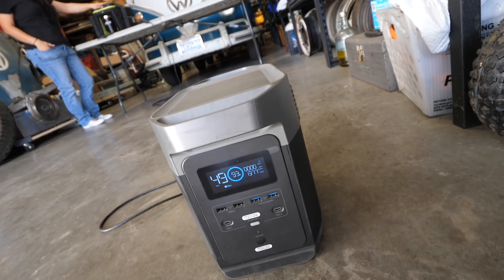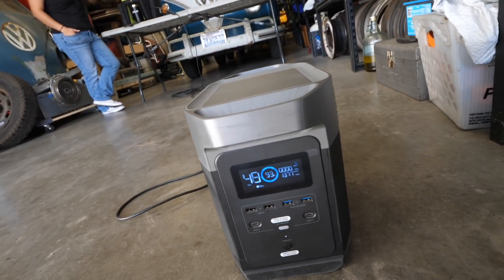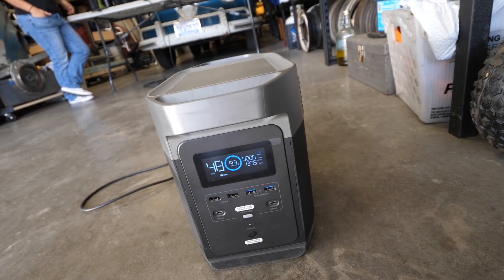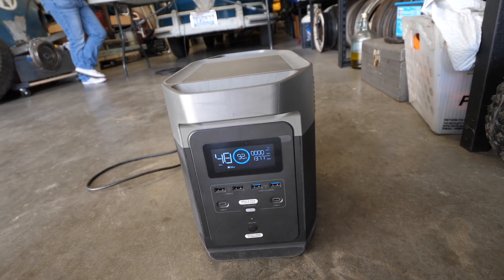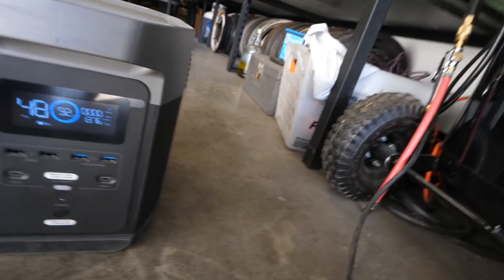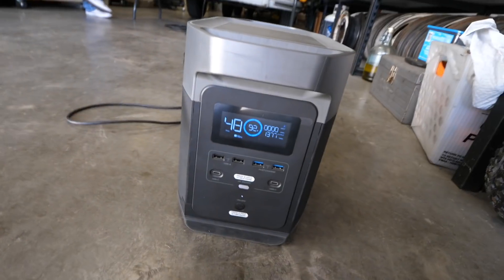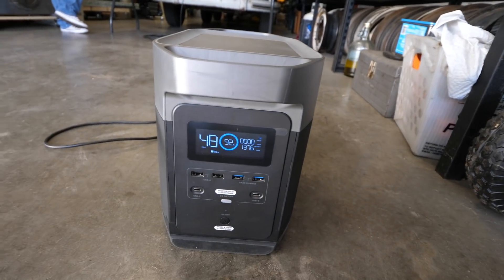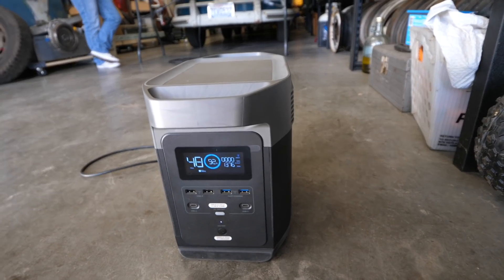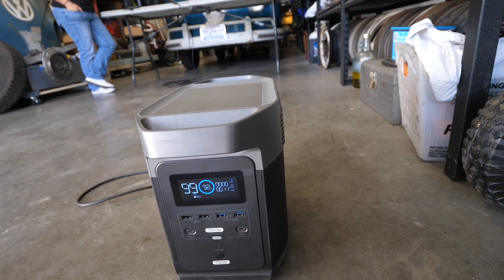The only thing that you can hear is the fans — there are a couple of fans that turn on, and that machine has fans also. Of course, all that noise is from a factory on the other side. But yeah, the Delta 1300 has no problem doing that.